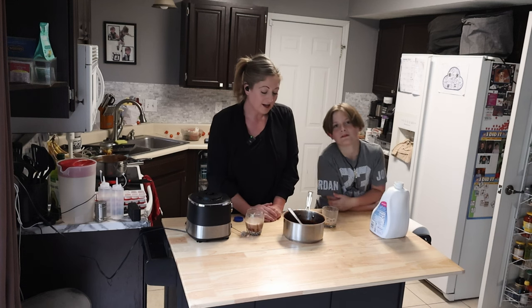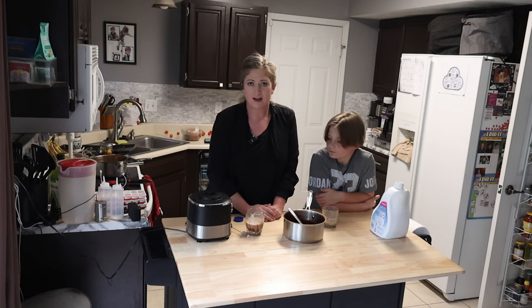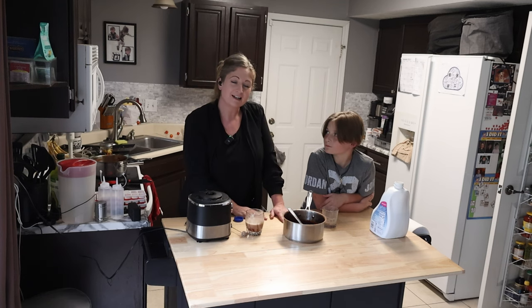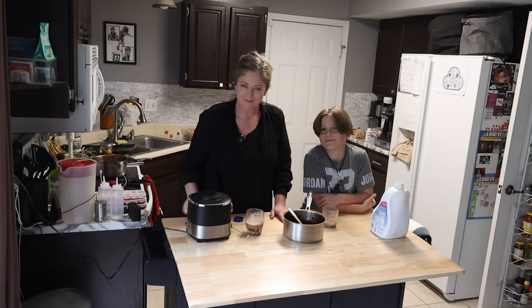So thanks for watching. Let me know in the comments if you have your own recipe or way you like to do it, and how long it lasts for you if you keep it in the fridge. I'll pop up some videos over here for you to watch, and feel free to like and subscribe. I'll see you next time. Bye!